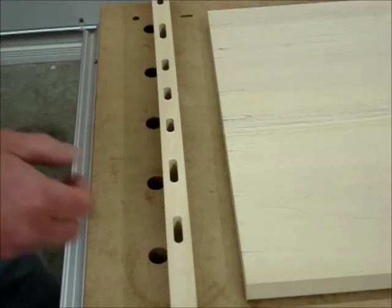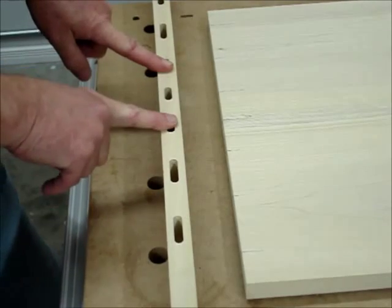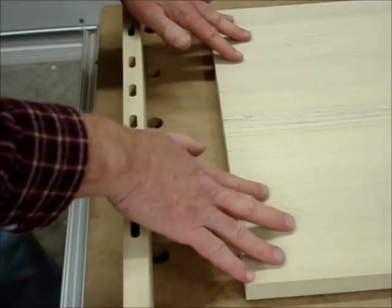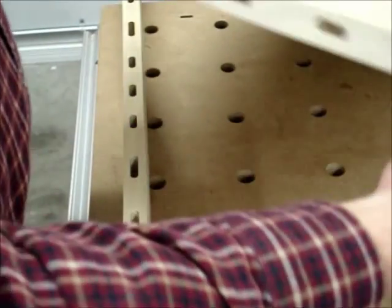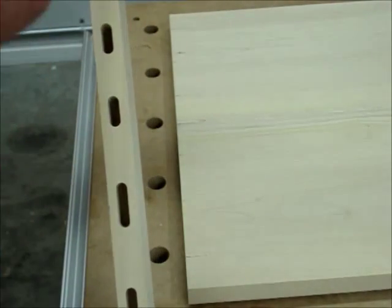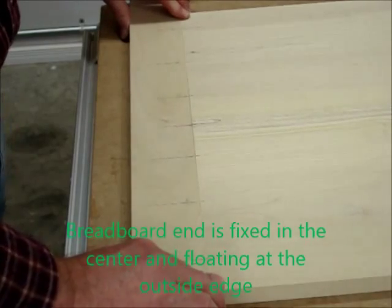When I glue this up, these three center dominoes will have glue on both the breadboard side and the top side. The dominoes on the outside will not have any glue in them. We've got a narrow setting on this side and the outer perimeter on the top, and the wide setting on the breadboard end — and that will allow the top to expand and contract once this is glued up.